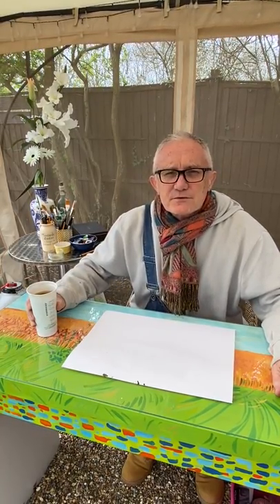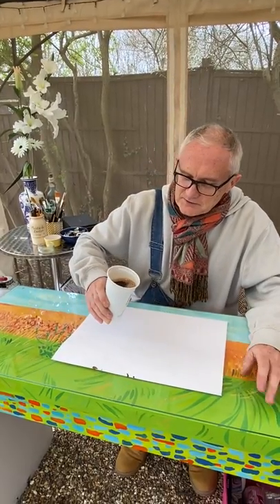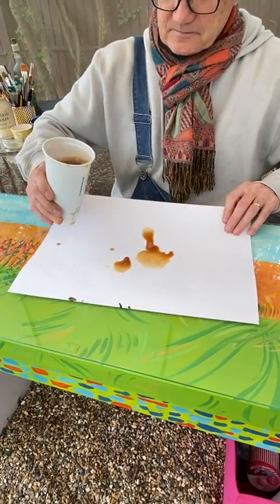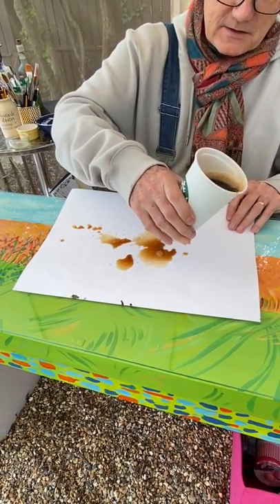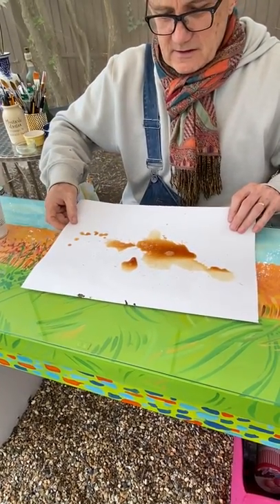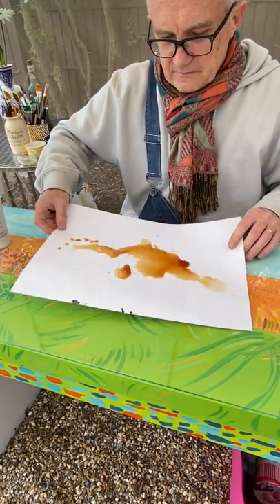Three or four teaspoonfuls of coffee, or maybe two or three tea bags — that is all you need. The rest is luck. What you do now is just pour it onto the surface. This table is probably not level, so it's doing it for me. I'm just going to stop there and very gently move the coffee around.